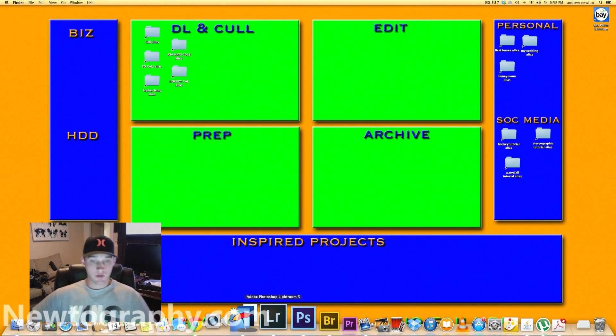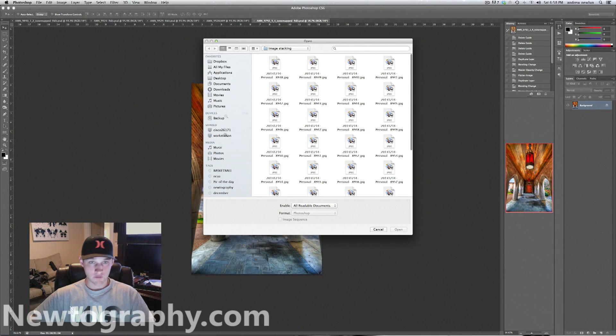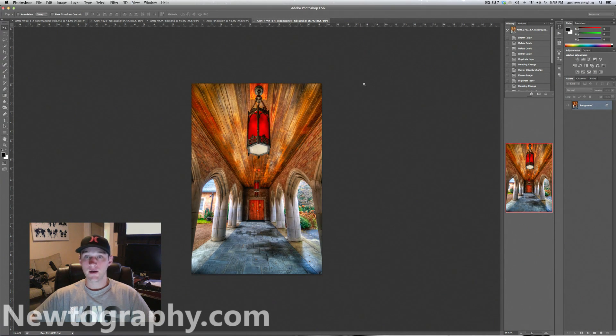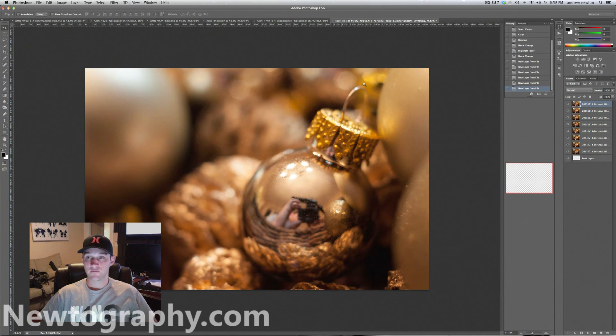All right, let's take this into Photoshop. Go to File, Scripts, and Load Files into Stack. Your camera should have taken them in sequential order number-wise, so find your images, select them all, open, and make sure you tick the box that says "Attempt to Automatically Align Source Images," then click OK. What that's going to do is make a new image and stack all these in layers. This might take a minute, so I'm going to use some fast-forward magic.